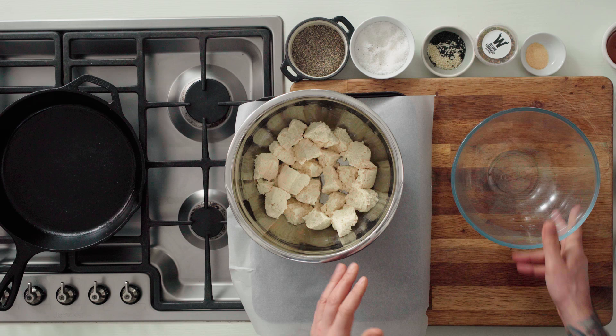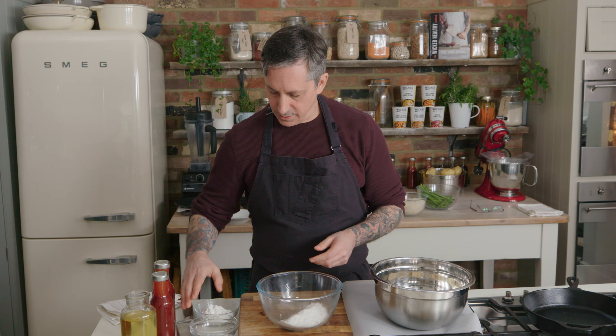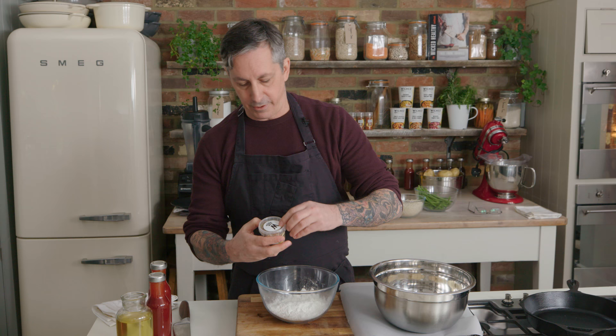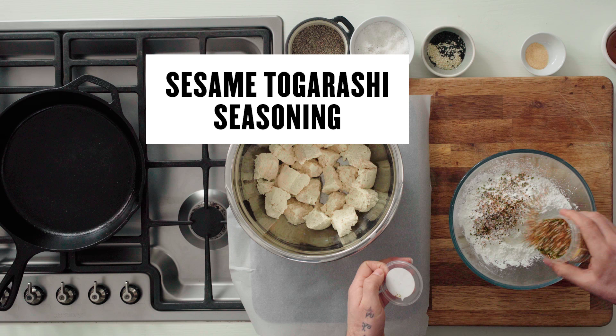We have the tofu here. In another bowl I'm going to add about a cup of rice flour, and then also a cup of the corn flour or cornstarch. Then I'm going to add a little bit of the sesame togarashi to flavor the seasoning. The sauce is going to add that extra stickiness and really flavor it, but I also want to season the flour because I want some depth in there.